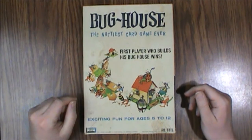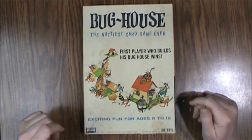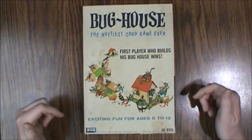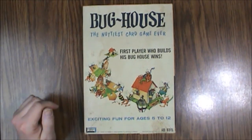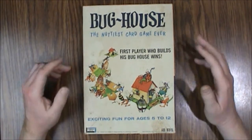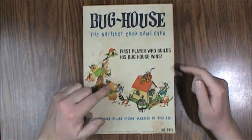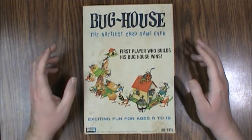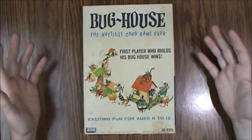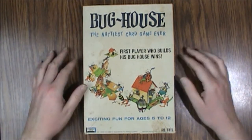Hello and welcome to another What's Inside. This time we are looking at Bug House, the nuttiest card game ever. This is from 1965 from Lakeside Toys, number 8315. Now it is technically not entirely a card game — it's just the way that the mechanics play. So you're actually building a house.